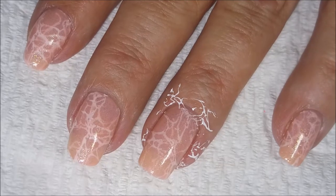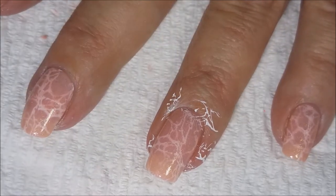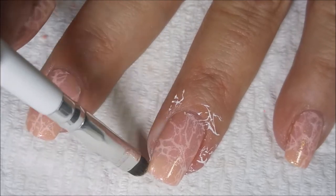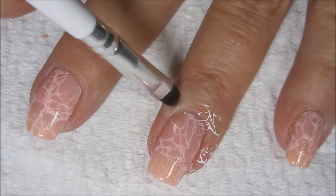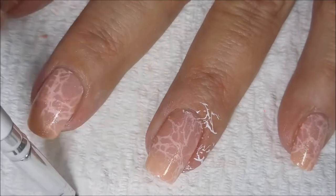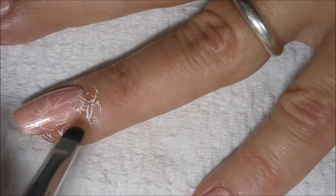I did try to use the tape method, but since I'd let this sit for so long, it just wasn't coming up so well. So I'm just going to go in with my cleanup brush, which is an e.l.f. brush — one of the dollar ones from Walmart or Target. And I'm just going to clean that up real quick.